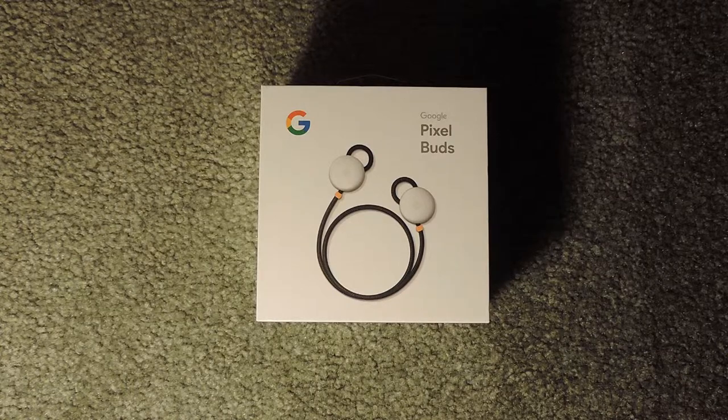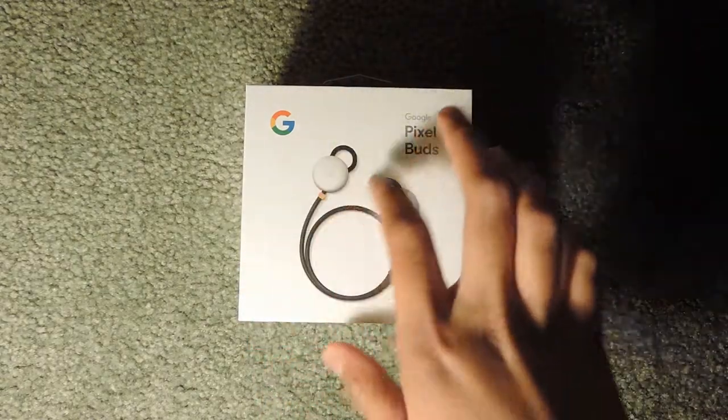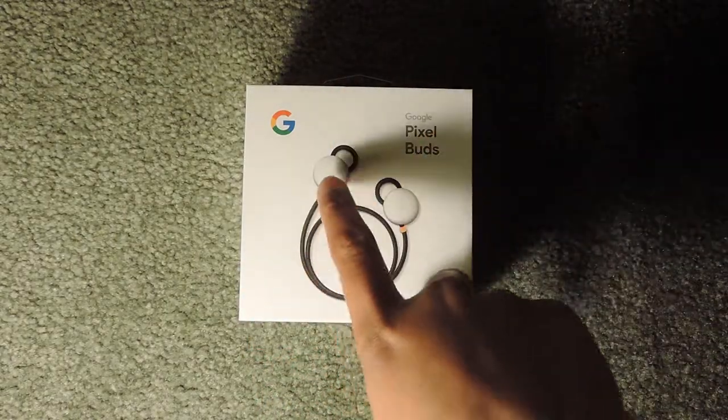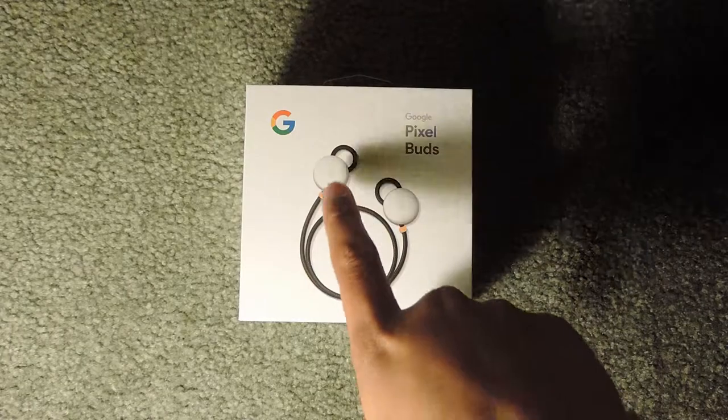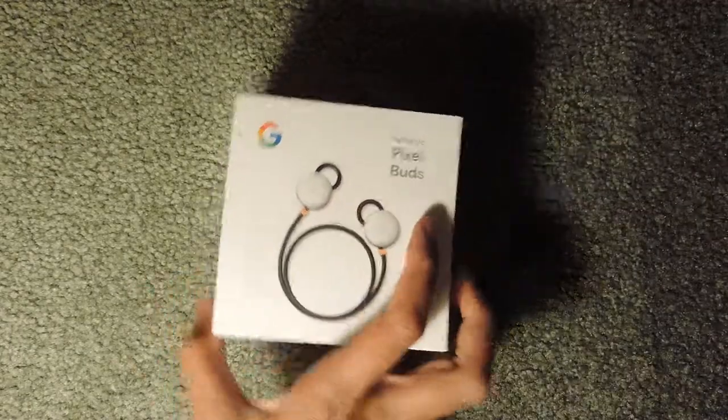Hello everybody and welcome back to a brand new video. Today I'll be unboxing the Google Pixel Buds. You can see here I have the artwork and it says Google Pixel Buds. I bought the white version because I like the white and black contrast as well as the orange highlights.